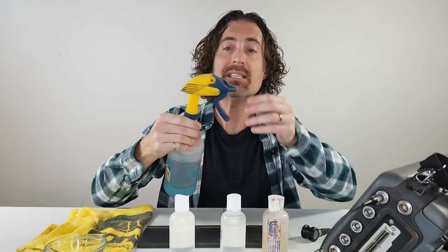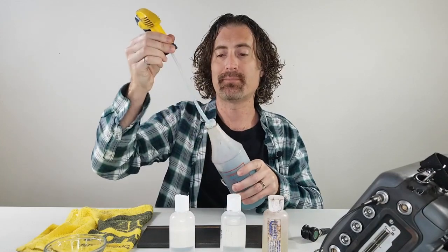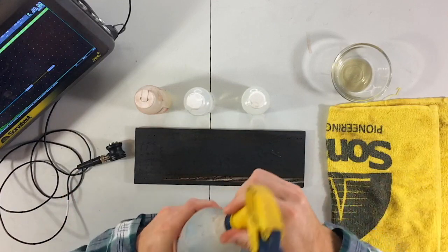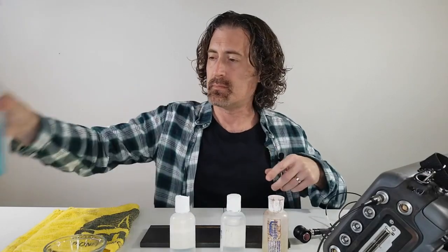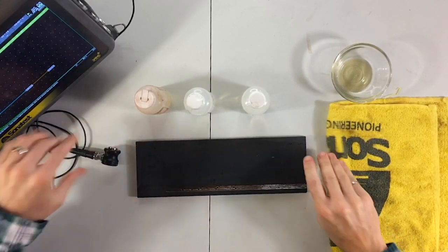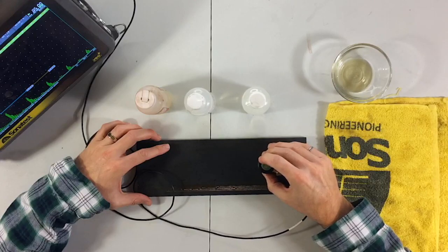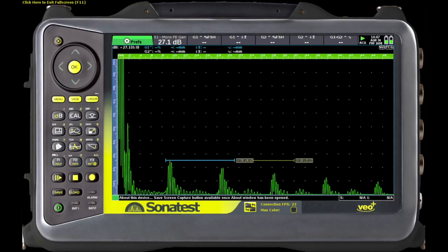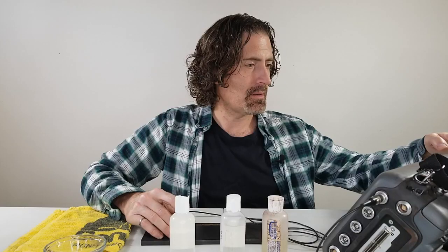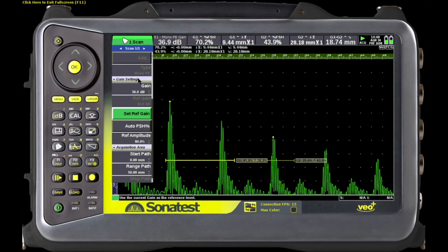We're going to start with the least viscous one. The spray bottle is giving us trouble, but we'll use this cheap couplant as the baseline. We'll wiggle the probe around and get the best reading we can. After bumping up the dB, it looks like we've got about 36.9 dB, so we'll set that as our reference and go from there.